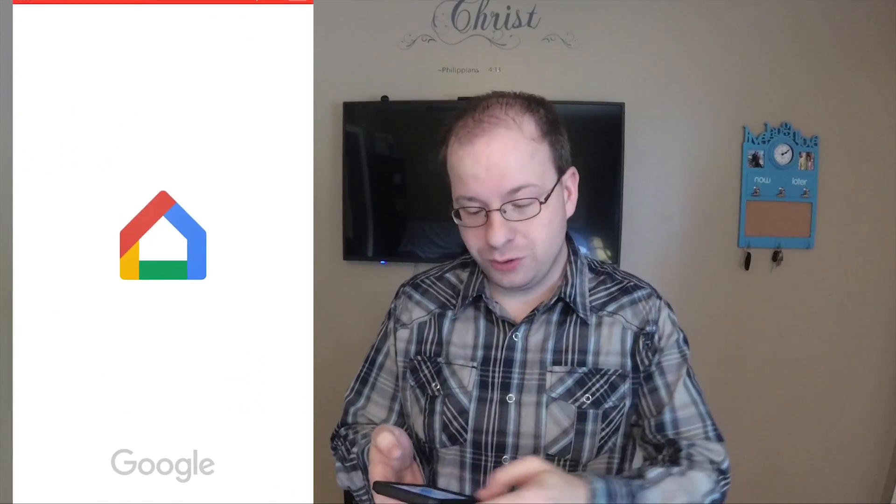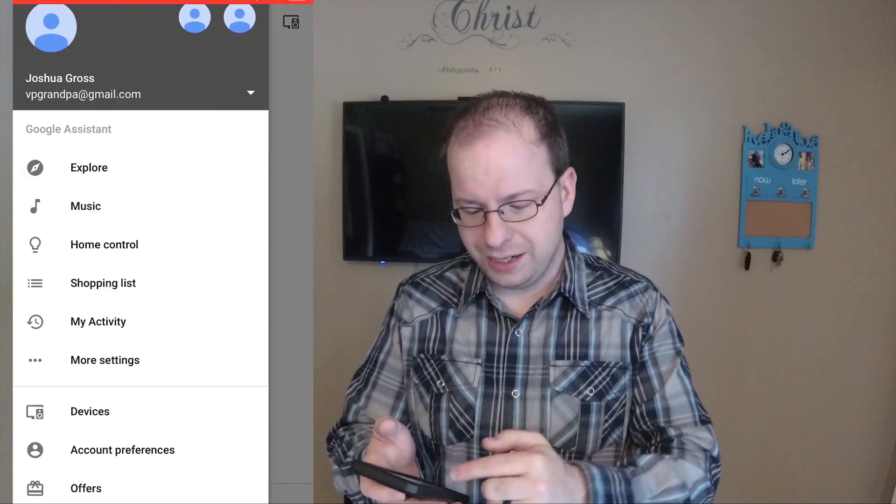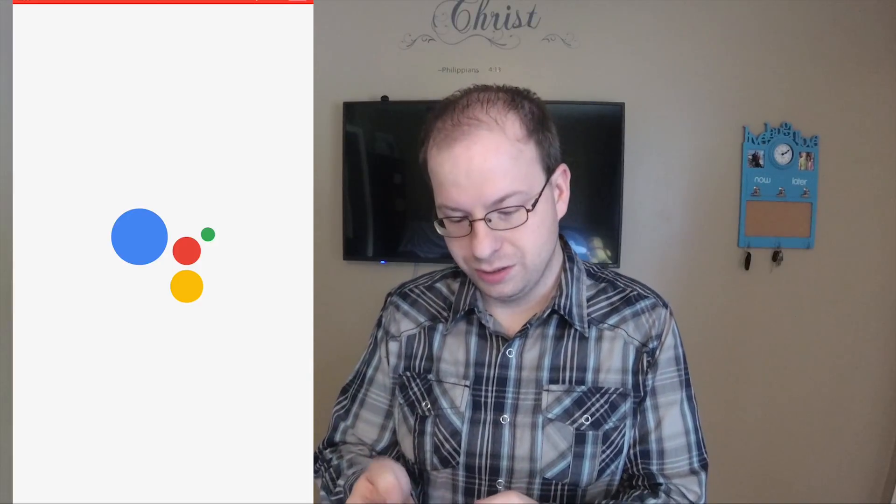In there, go to the top left corner. Make sure you're on the same Wi-Fi as your Google Home devices. Hit the menu, which is the three lines, and head down to more settings.